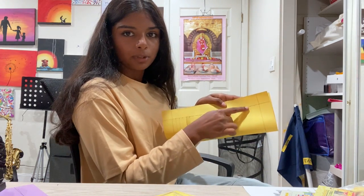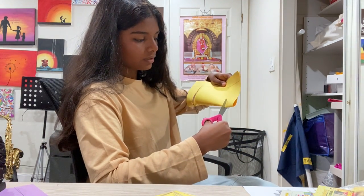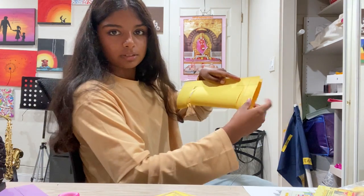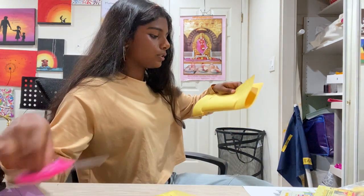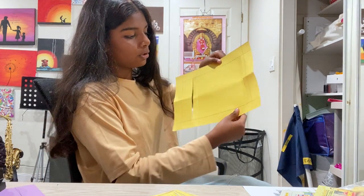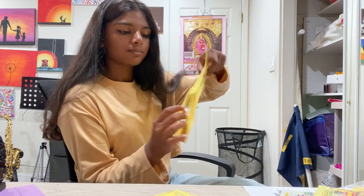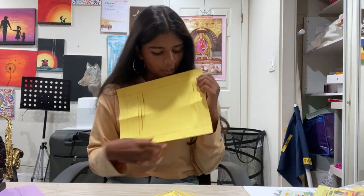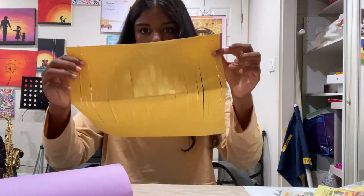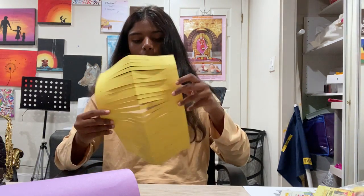Now draw straight lines going down in equal parts on the folded paper, then take scissors and cut a straight line across each one. When you open it, you'll have a piece that is being poked out. Do this throughout the entire paper, leaving one inch on each side. When you're done you should have something like this with all the cut strips.